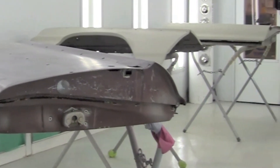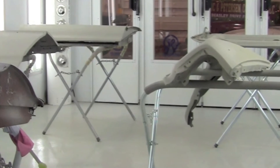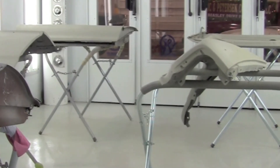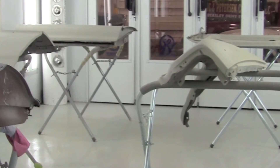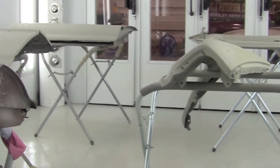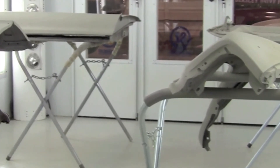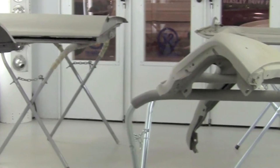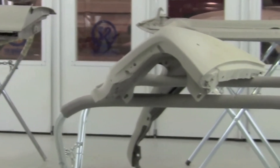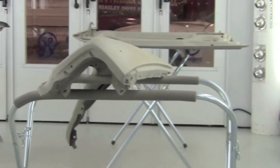The hood, the two fenders, and a door over there have already been etch primed. The etching helps whatever you put over it stick — it neutralizes everything and makes it adhere. It's a two-part etching primer; you mix it one to one and it's a catalyst.